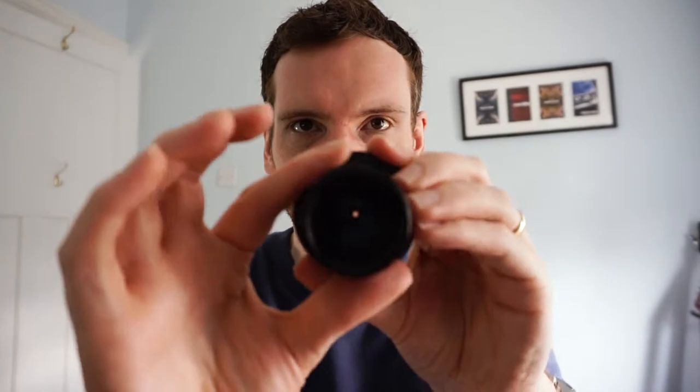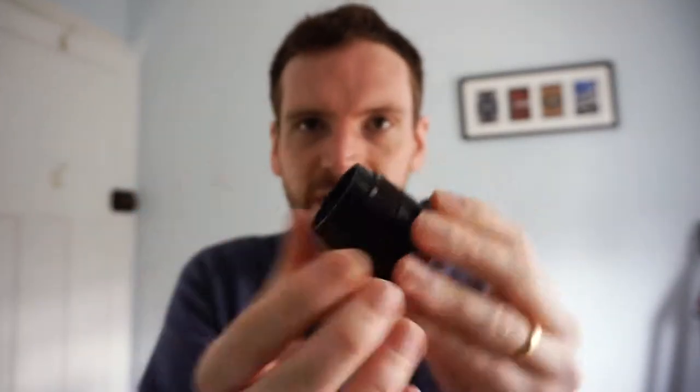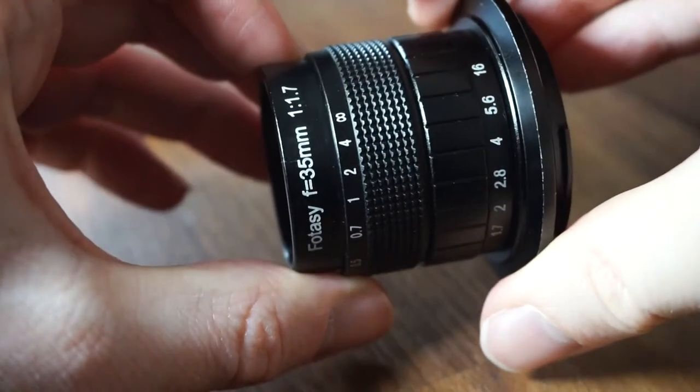This prime lens is entirely manual, which means manual focus and manual aperture. You can even see here the aperture ring opening and closing, and then the outer ring is the focus ring. These are both pretty smooth with pretty nice build quality considering the price.